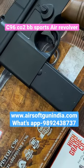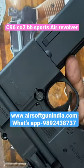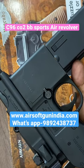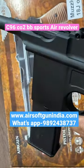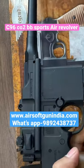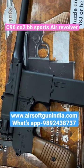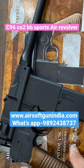Are you someone who likes different kinds of collectibles, or are you an old school guy who loves to collect guns from the British era? This is one such gun — an amazing piece of air gun. Not everyone has this kind of air gun in India. This is the C96 air pistol.